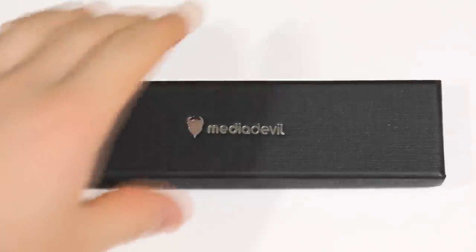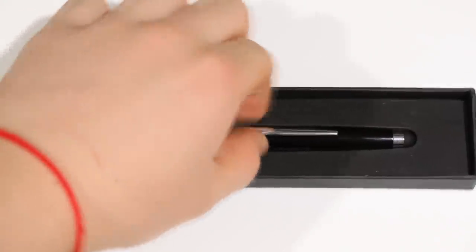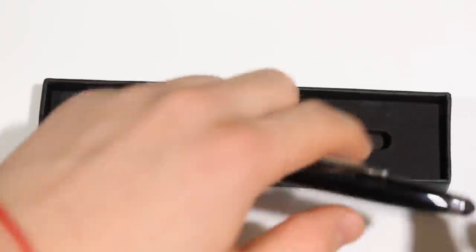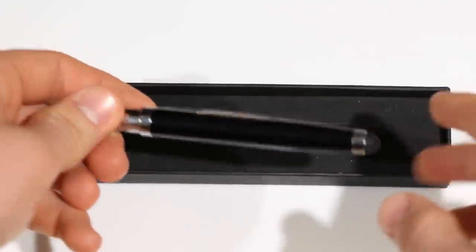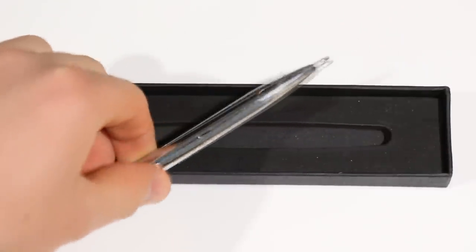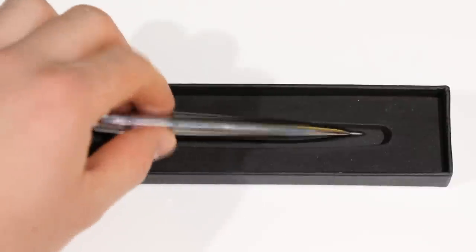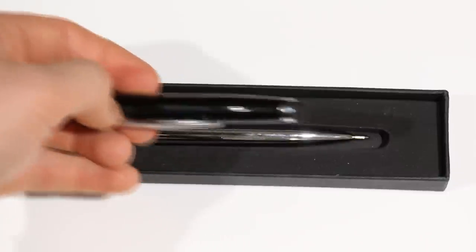When you open the box, all you have to do is take the pen out — it's right there in nice packaging material. Once you take it out, you can tell just how glossy and shiny it is. Personally, I enjoyed that glossiness when I first took it out. The pen splits into two parts, so technically you could use the pen and the stylus simultaneously since they are two different parts.